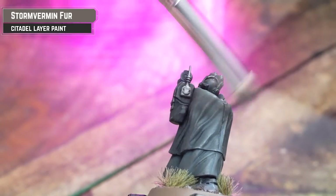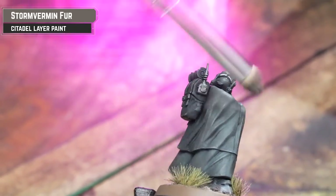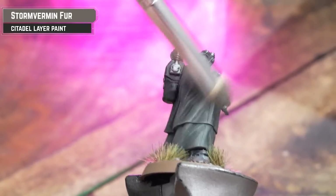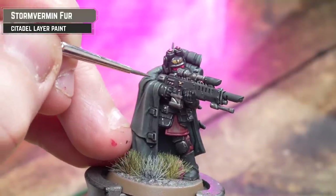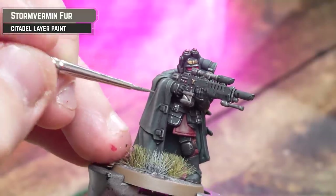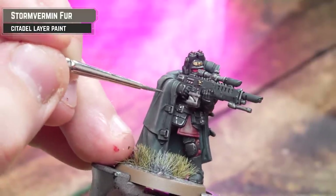For our sniper, I opted not to do a camo pattern — I'm just going to highlight it with gray because it's more like a shroud cloak. I'm going to dry brush it first, and then once that's done just get some thinned down Storm Fang and Fur and do a little highlight here and there, popping in the odd little scratch.